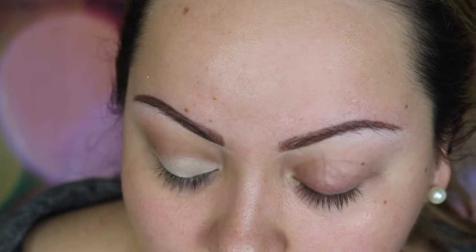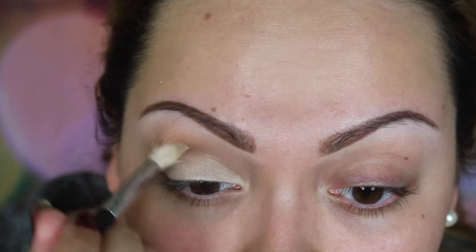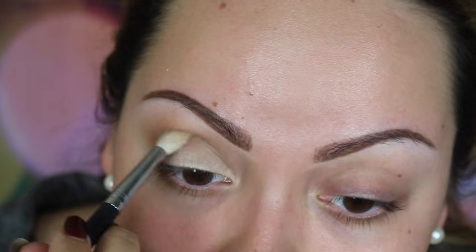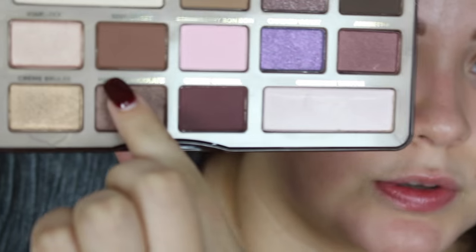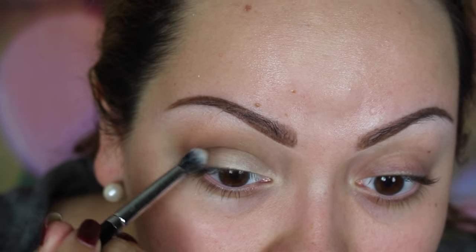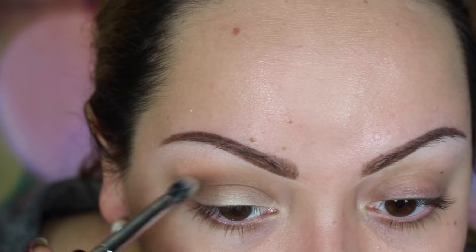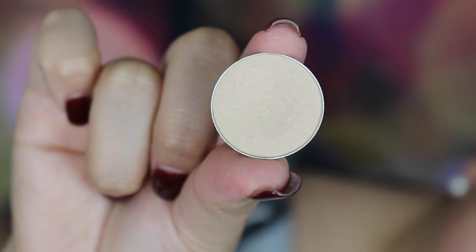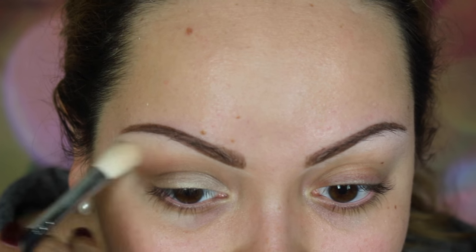Going back in with my Morphe 513 brush to make sure it's all nicely blended — back and forth, back and forth. I add a little more milk chocolate so it doesn't get lost. Then I grab my Morphe E17 and the semi-sweet to add some dimension to the outer corner and fade it into the middle part of my eye. Then I go in with Makeup Geek's Vanilla Bean on the brow bone using my Morphe 521 brush, which really diffuses it and makes sure everything is perfectly blended out.